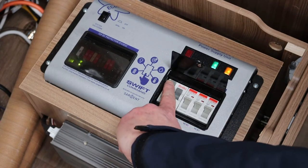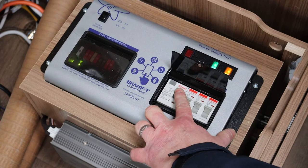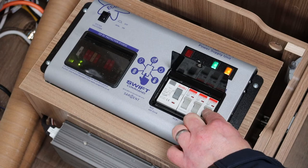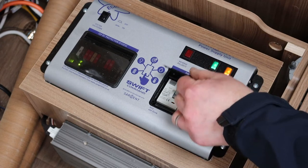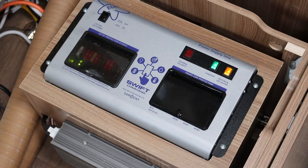On the PSU, press the RCD test button to confirm that the RCD turns off, then switch the RCD back to the on position. Also ensure all miniature circuit breakers are in the on position. You can now turn the black system shutdown button to on.